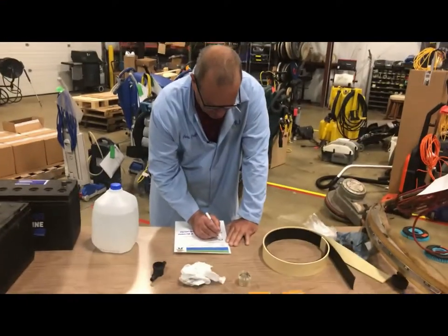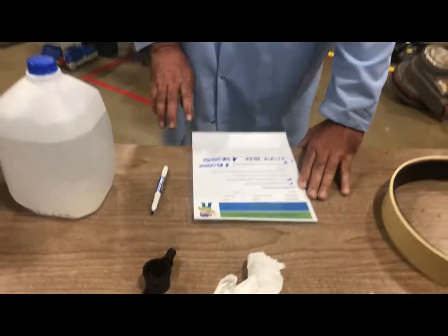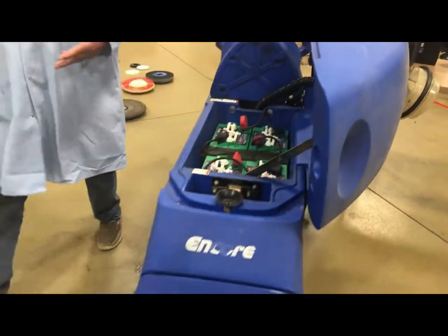While we're doing the checklist we want to make sure we check off the checks and if we have any notes or things that we're going to need, we're going to make a note on them. The next thing we're going to check are the brushes or the pad drivers.